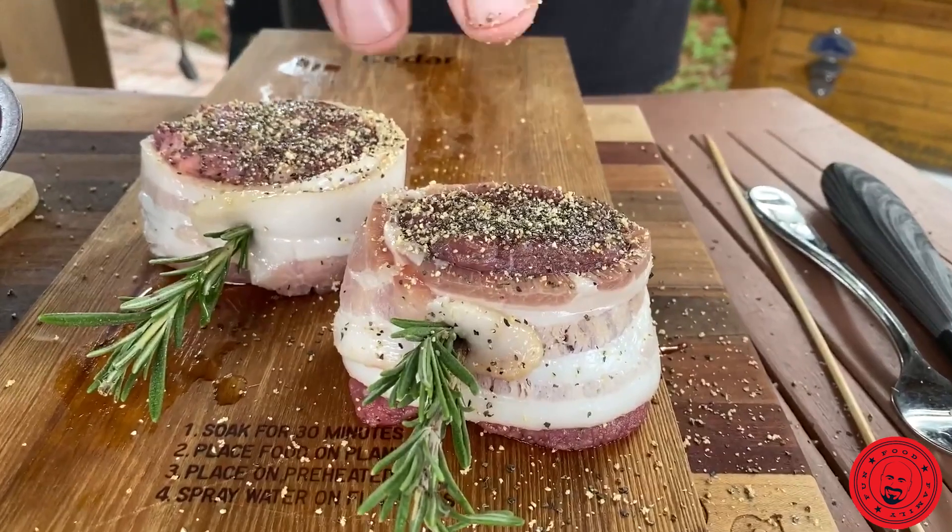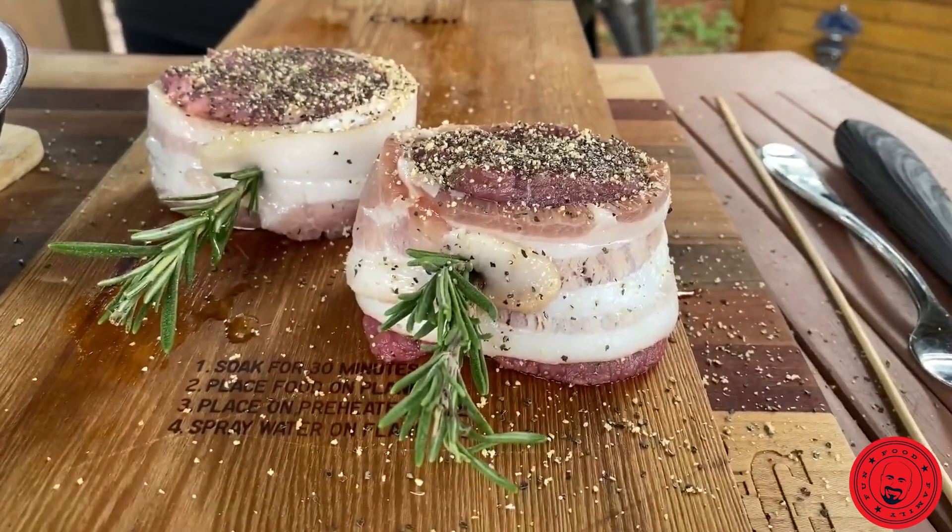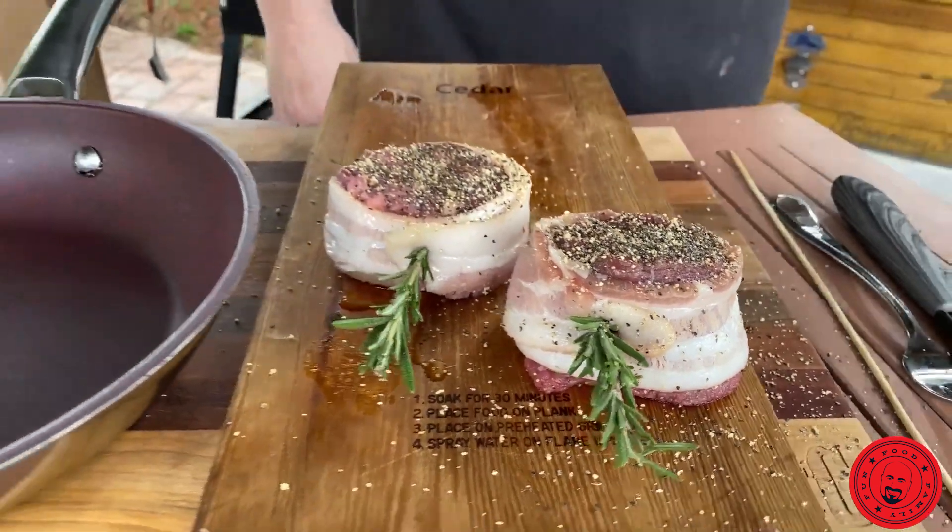Ooh, very nice. Salt, pepper, garlic, you guys. Don't mess with a good steak. There's no point in messing with a good steak. Salt, pepper, garlic — be happy.